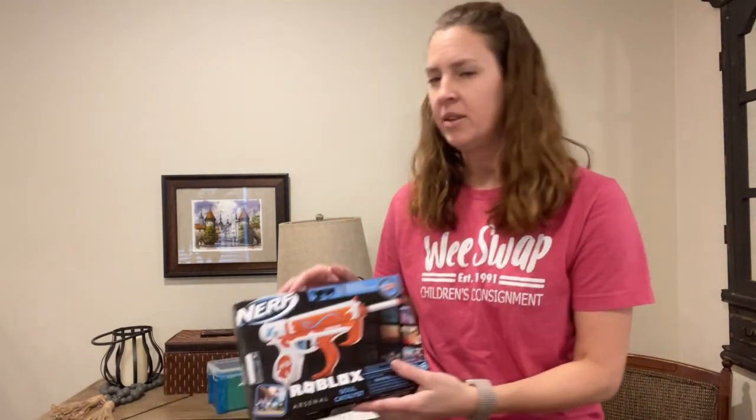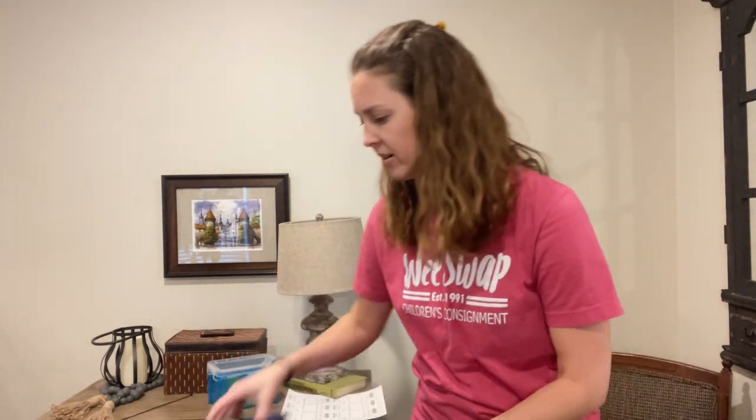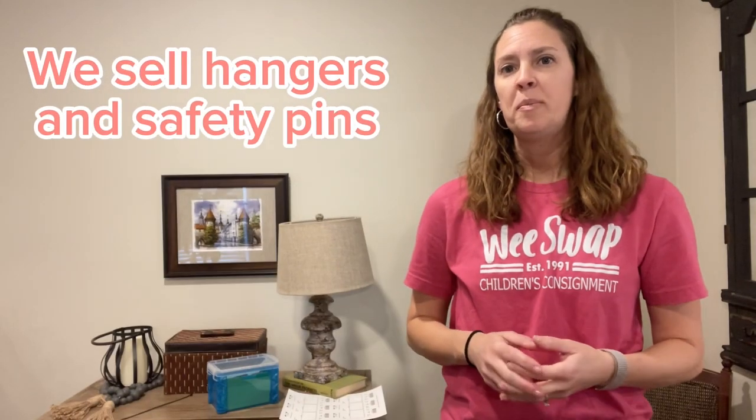If you have something in a box you can just tape the tag to the box. Make sure you're taping the bags closed. We sell hangers and safety pins year-round — we do a Florence porch pickup, so please message us anytime you need wire hangers or good safety pins. Please do not use plastic hangers if you can avoid it, and do not use flimsy safety pins because they do not hold up. Follow us on Instagram and Facebook and always feel free to ask us if you have any questions.